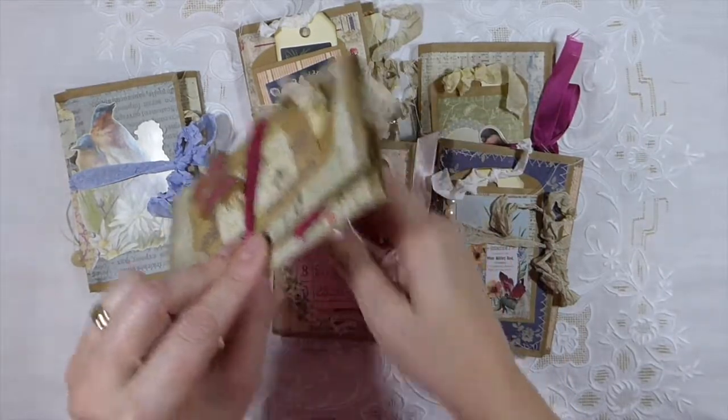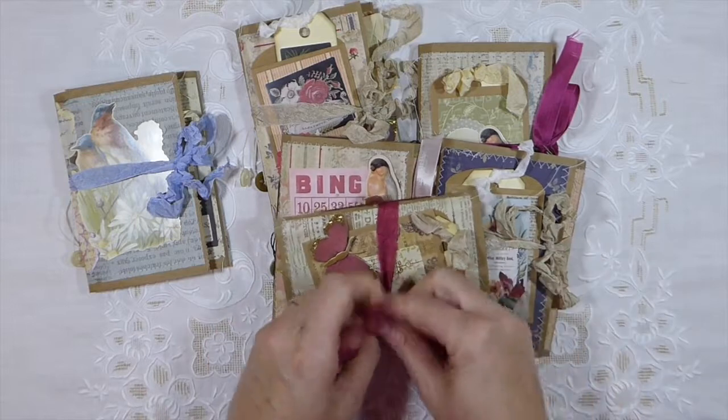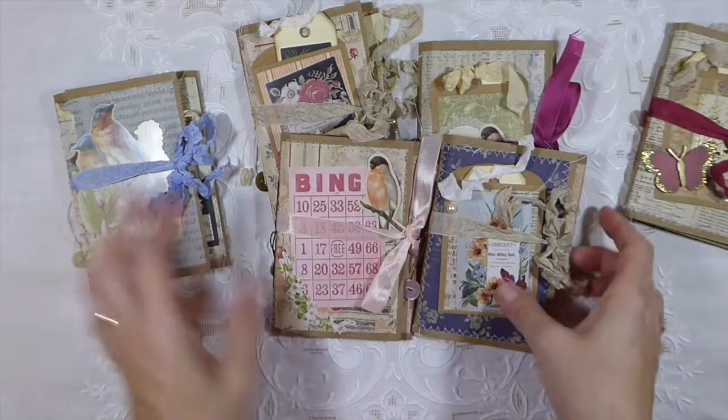They measure three and three quarters by five and a quarter inches. They're really simple little projects. If you don't have a lot of time, I like making things like this when I'm pressed for time.